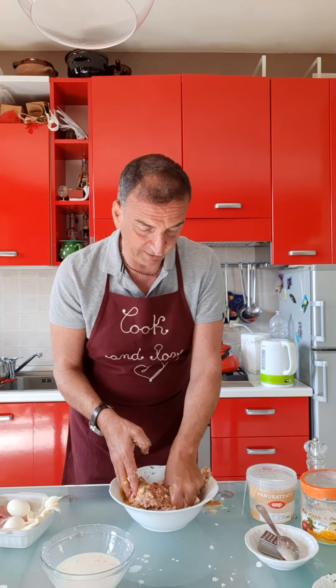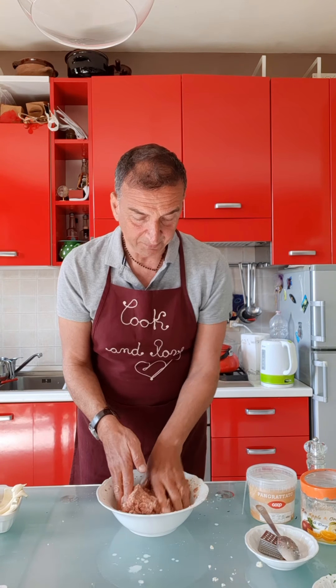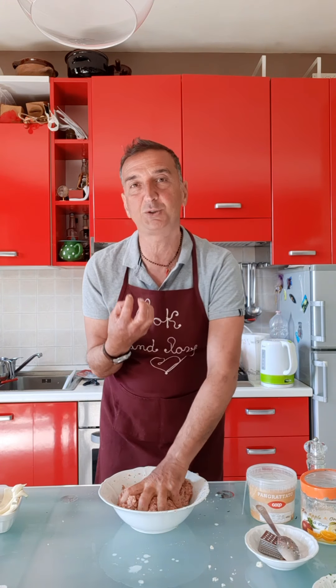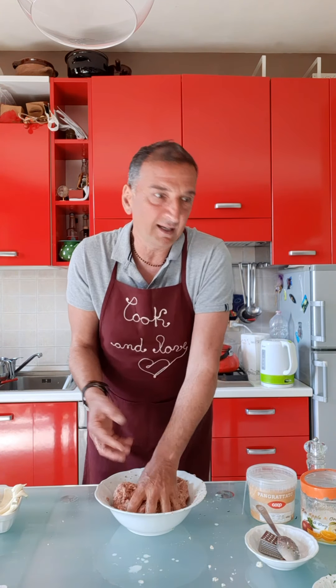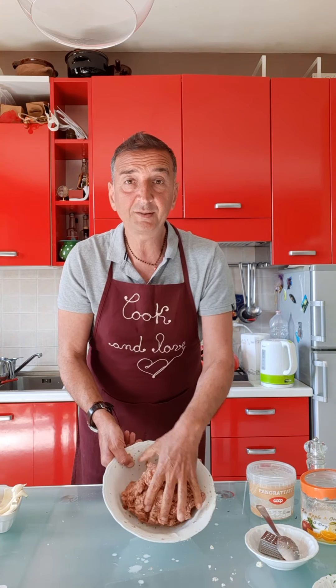Do you see how I clean my hands? That means the mixture is perfect. It shouldn't be too dry and it shouldn't be too wet. Just a matter of practice. Just in case it is too wet, you can add some breadcrumbs. But when it's clean like this — you see — it's perfect.